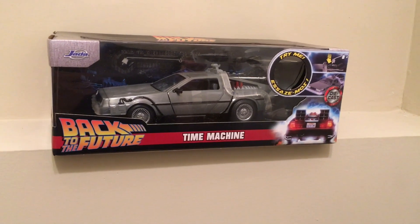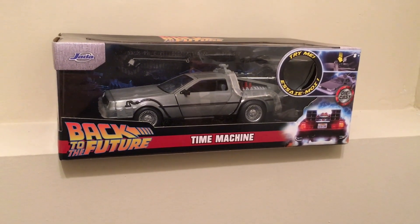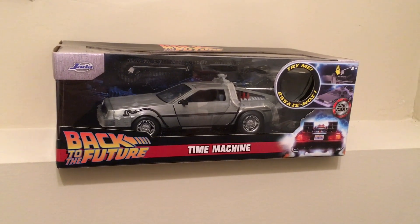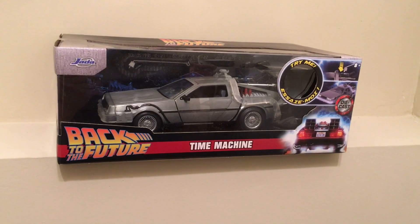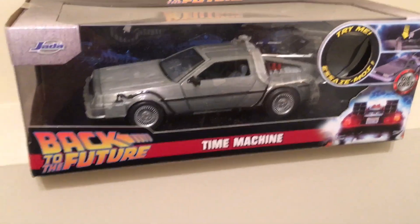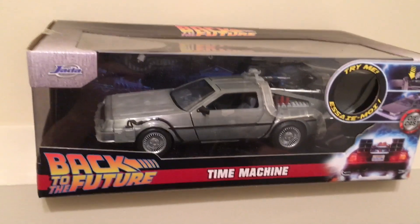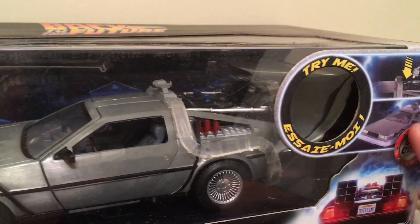This is the Back to the Future time machine from Jada, diecast 1/16th scale, and it looks like fun. I got a good deal on this — I saw it come up on Amazon for $19.99 and said yeah, for that price I'll give this a shot. I have not opened it yet. It says 'Back to the Future' and 'Try Me' on the box.